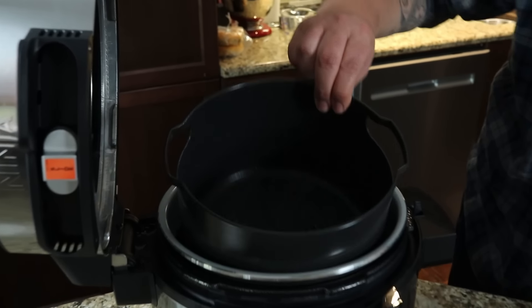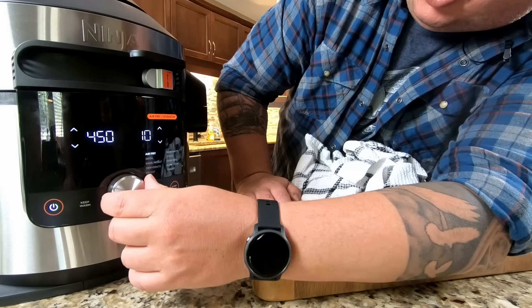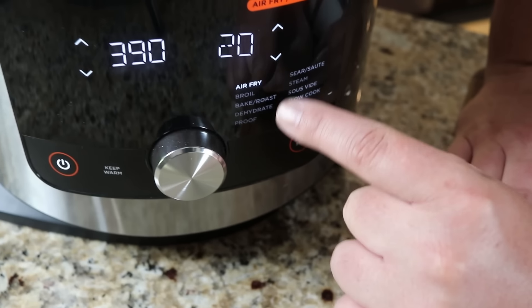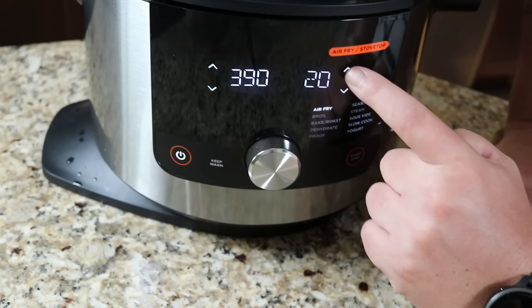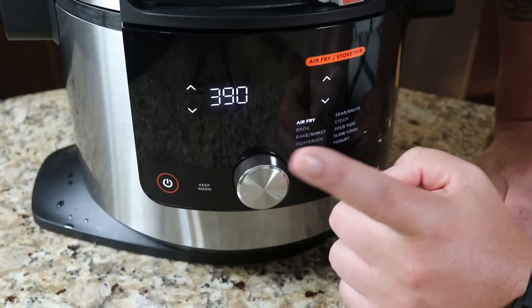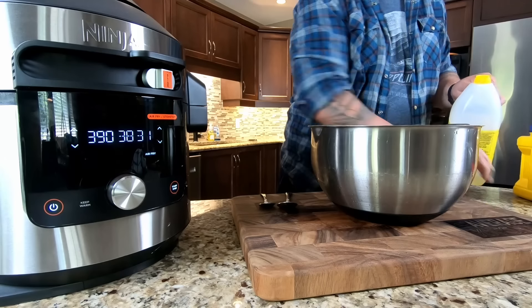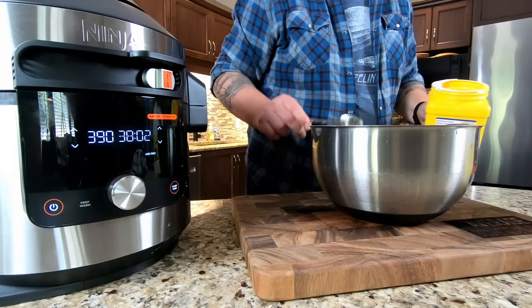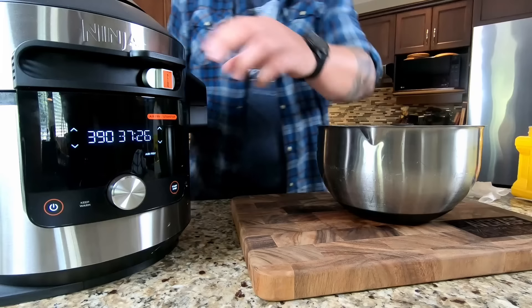I just took my potatoes out of cold water and put the basket in with a little spray of cooking spray - not necessary, just a habit. I'm going to preheat on air fry. In the air fry setting you've got: air fry, broil, bake, dehydrate, proof, sear/saute, steam, sous vide, slow cook, and yogurt. We'll use air fry, set for 40 minutes to start and preheat. I'm tossing the potatoes in a large bowl with two tablespoons of vegetable oil and half a teaspoon of cornstarch, which really helps crisp them up for crunchy fries.